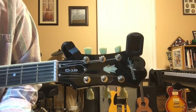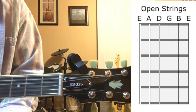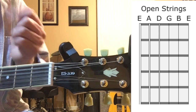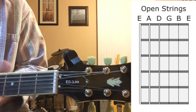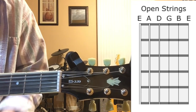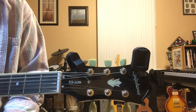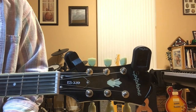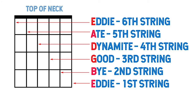It's important to know the notes of the open strings. Your sixth string is an E, the fifth string is A, the fourth string is D, the third string is G, the second string is B, and the first string is another E — two octaves higher than the sixth. A helpful phrase to remember them is: 'Eddie Ate Dynamite, Goodbye Eddie' — E, A, D, G, B, E.